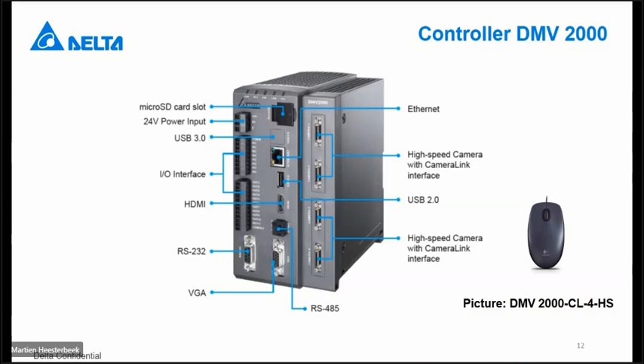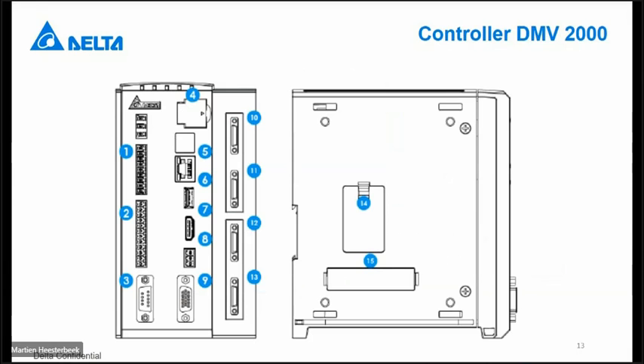RS-232, RS-485, and Ethernet outputs are usable for PC or PLC connection. At the right side you have the connection possibility for the camera with the camera link cables. On the picture you will see the possibility for connecting four cameras. If you have only the two-camera version, then only the top slot is available. At point 14 on the side, there is always a battery available. After five or six years you have to replace it. Slot 15 is not used at this moment, but will be for future expansion to other controllers.